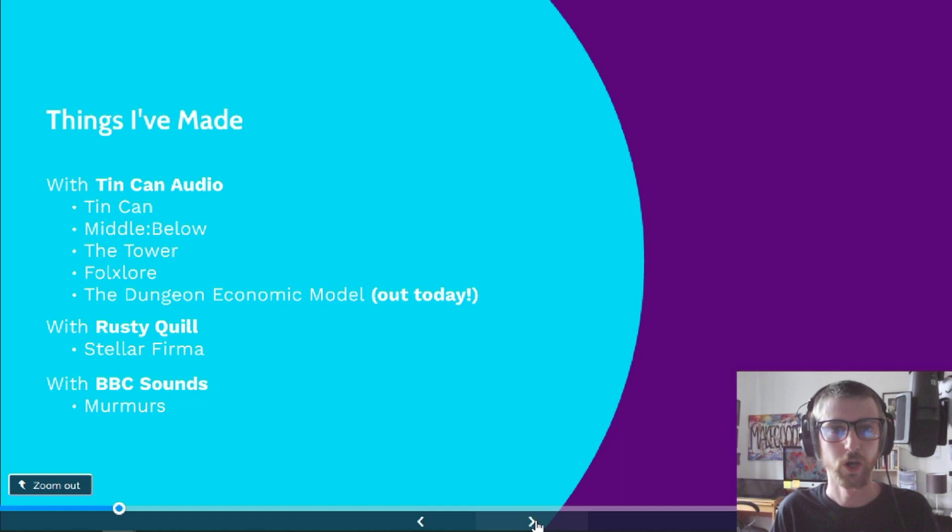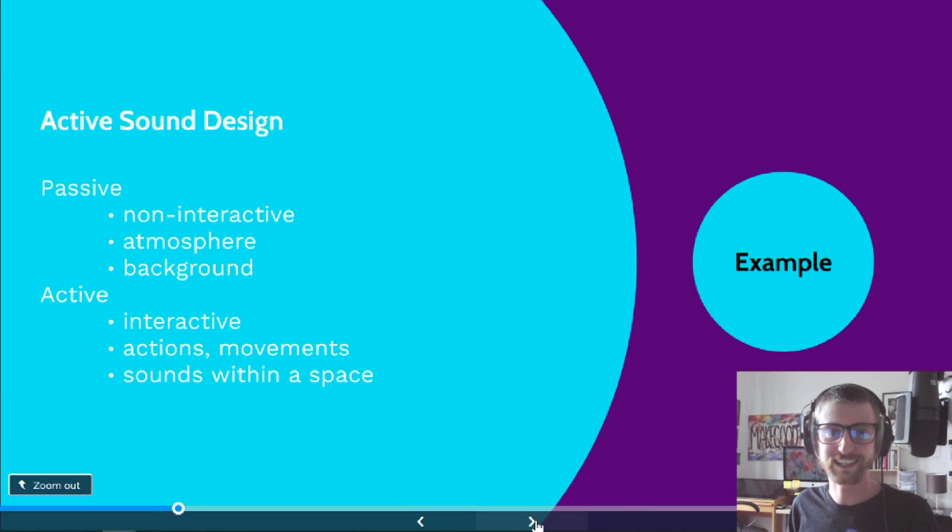Today I would like to talk about active sound design. When I'm doing sound design, I separate it into two different kinds: active and passive. I'll be mostly talking about active sound design here, but I'll also talk about passive.